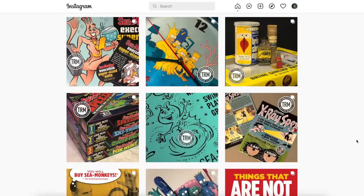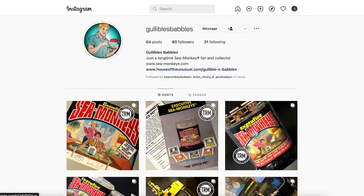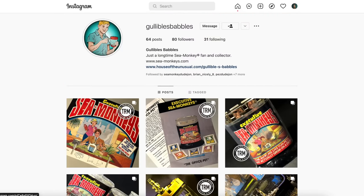Todd Machen also does the official illustrations for Transcience, so you've probably seen some of his amazing artwork on the newer sea monkey products. So thanks for donating this set to the channel, Todd — as always your generosity and help for these videos is much appreciated.